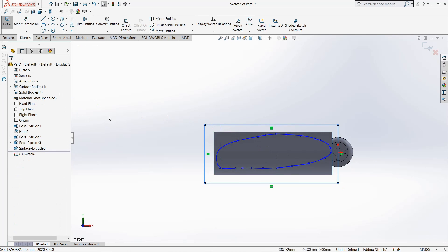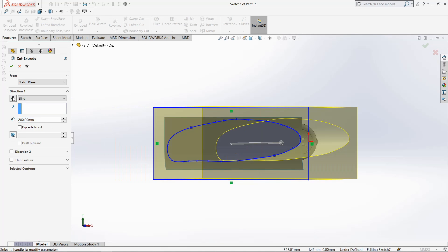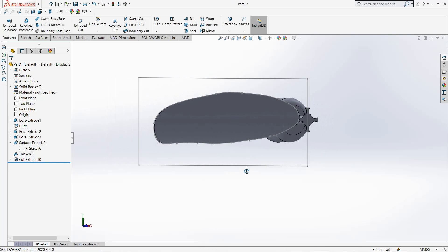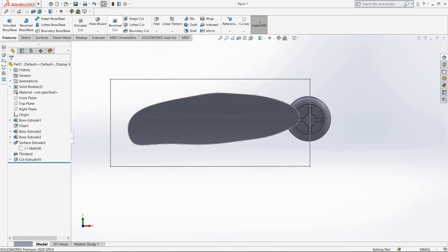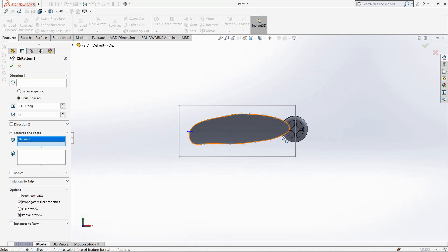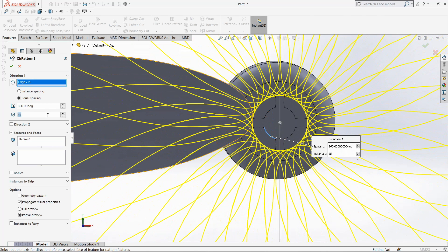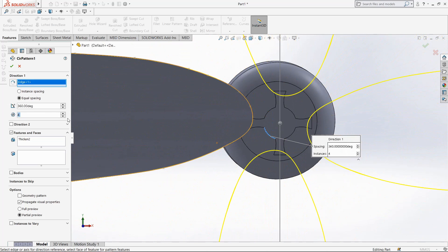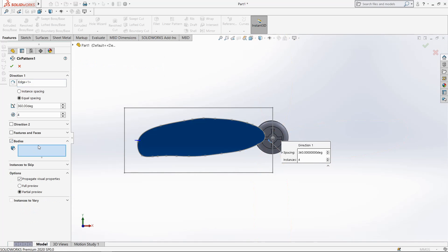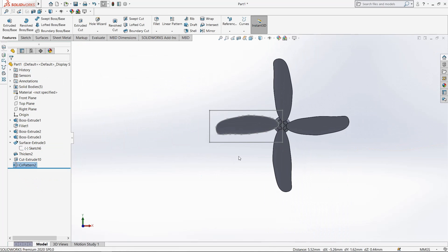Select rectangle — round rectangle. Go to feature, select extruded cut, make it reverse. Our fan blade is ready. Now go to circular pattern, select the blade, select direction 1 this arc, make it four number of patterns. Make it bodies and select it.